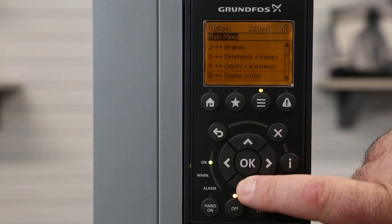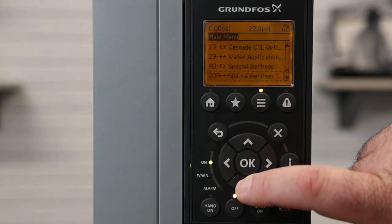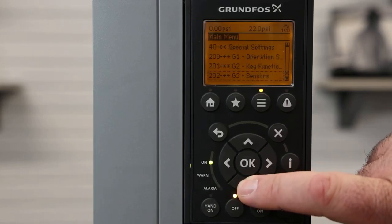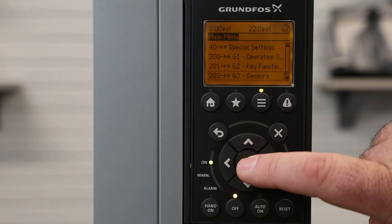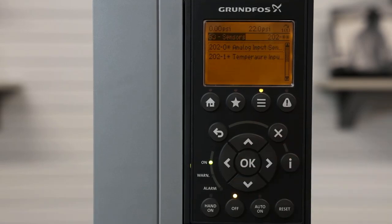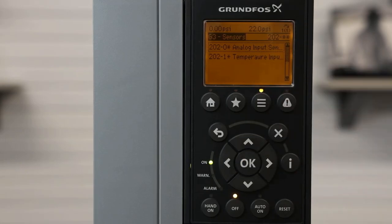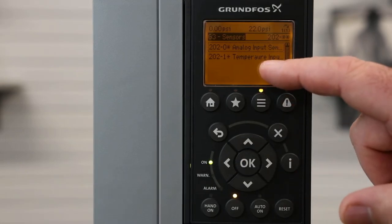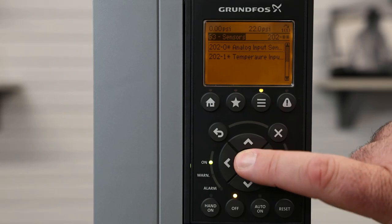From the menu screen, we're going to scroll all the way down the menu until we get to the 202 menu screen — Just Sensors. We hit OK. From there, we can change our analog input for our sensor. Or if we're running a constant temperature setup, we have that option here as well. We will focus on our analog input for our sensor.